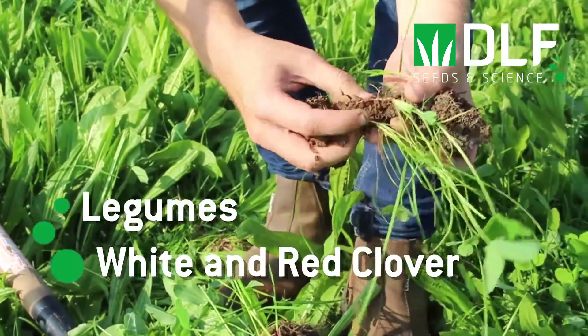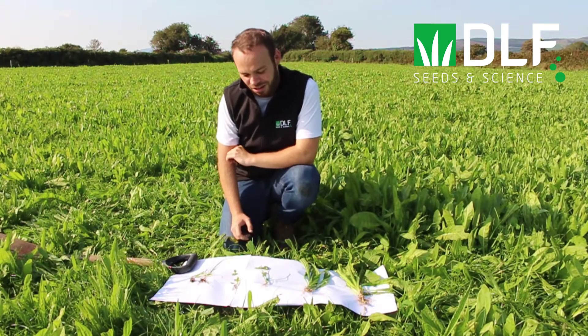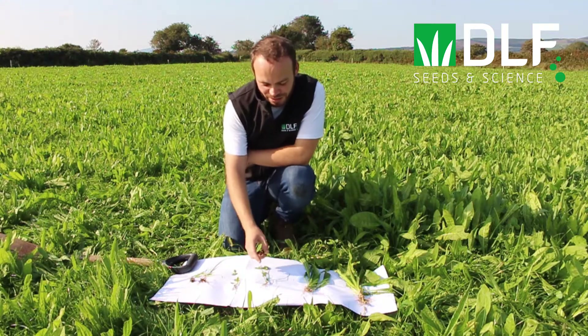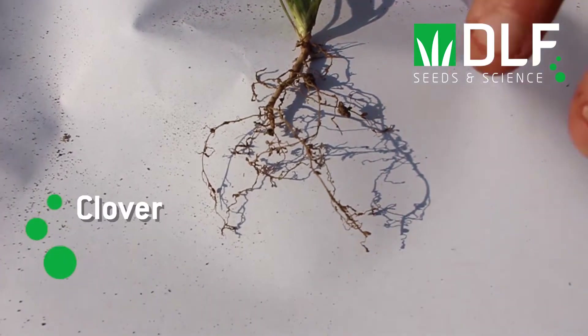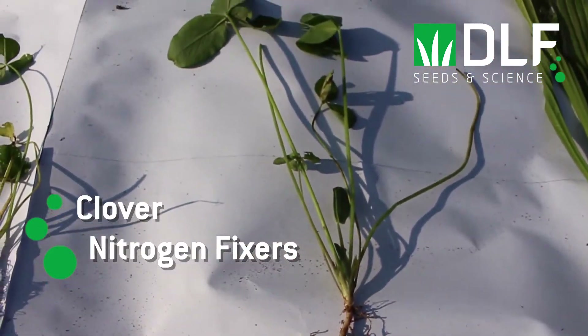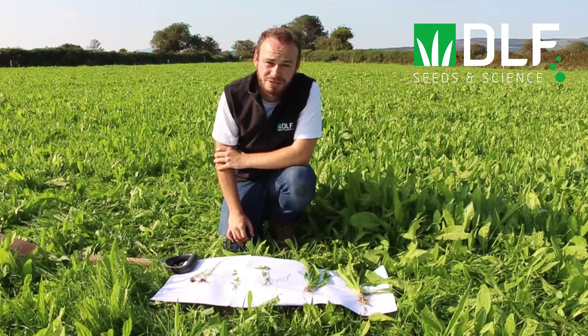Next we have the legumes, which include white and red clover. Legumes are high in protein, highly digestible, and have the ability to fix nitrogen from the atmosphere. This is done through a symbiotic relationship with rhizobia bacteria, which form nodules on the roots. These nodules convert atmospheric nitrogen into nitrate, which is then available for neighbouring plants to utilise.